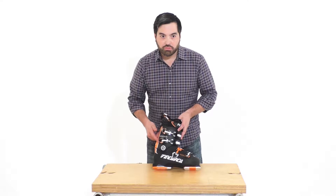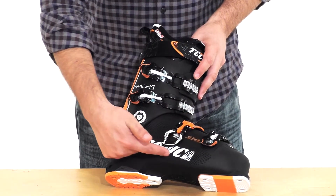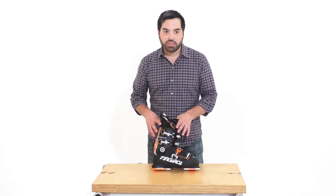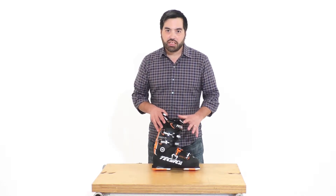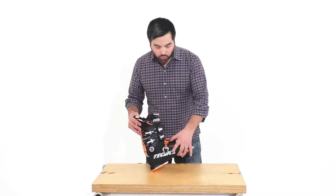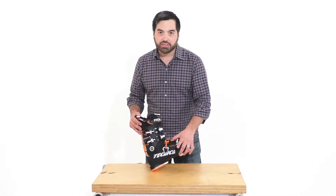The CAS shell, or custom adaptive shell, is designed not only to fit great out of the box, but it also allows a boot fitter to easily customize the fit by heating easily and holding a shape better than most plastics on the market.